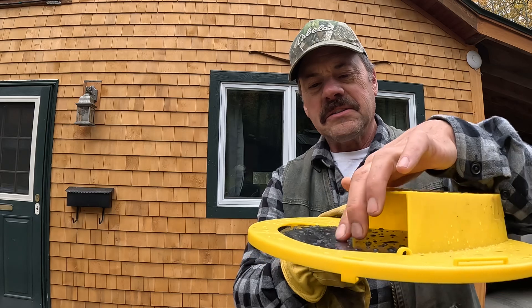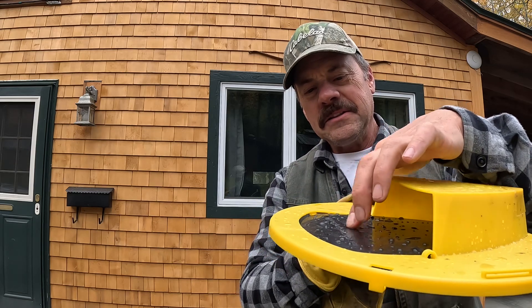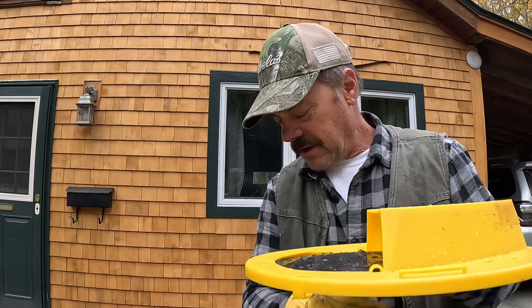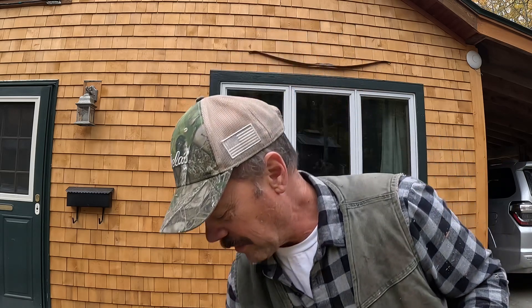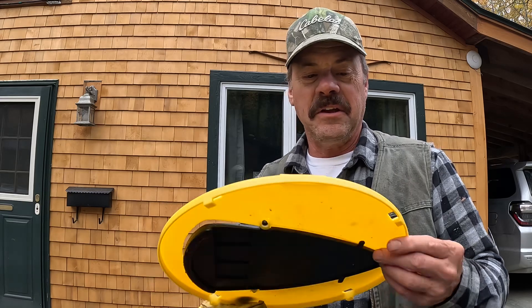I wasn't having too much luck until I started smearing a little bit of peanut butter out on the tray here as well. They also give you a little ladder to put up onto the edge of the pail — put a little bit of peanut butter on that too to draw the mice up onto it.